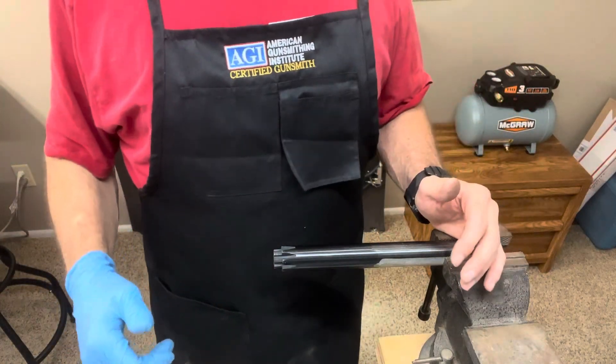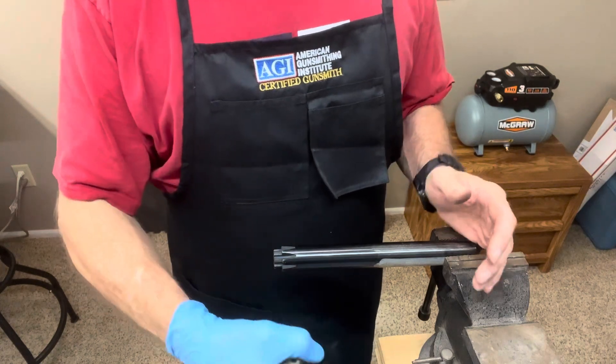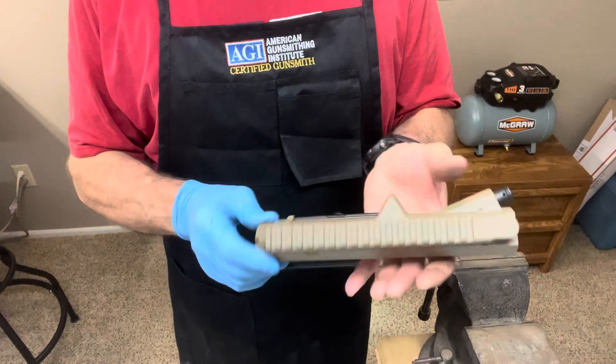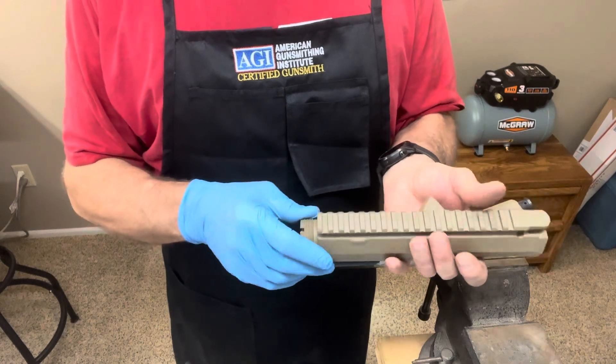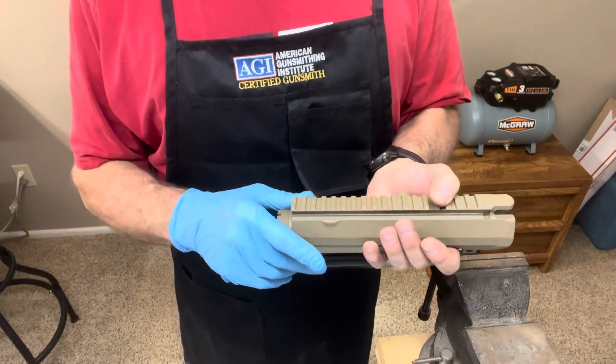Howdy, I'm Glade with Five Alarm Gunworks and today we are going to be installing a barrel onto an upper. What we have today is an Aero Precision M5 style upper for 308. I do have a 308 barrel, but this will work with any kind of AR-10 or AR-15 style upper.